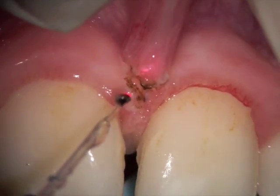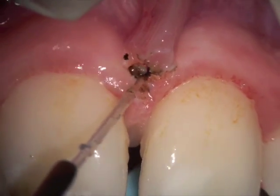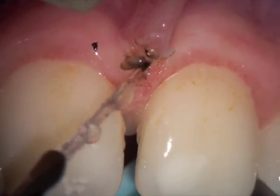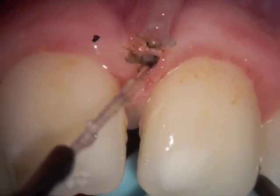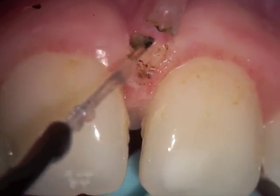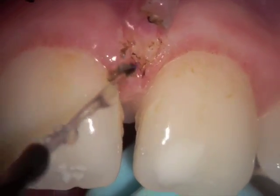We increase the power settings to five watts continuous wave with a fine stream of water. This is a high-fluency technique, which is a little bit more advanced. As we're pulling with tension on our left hand, you can see the right-hand initiated tip is beginning to create a cut.